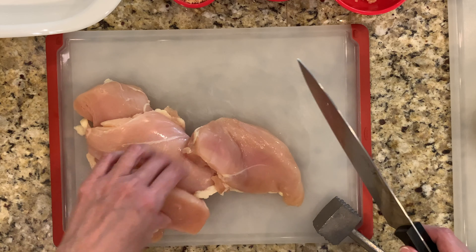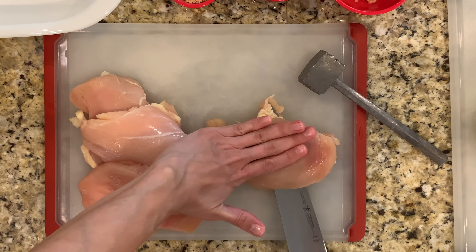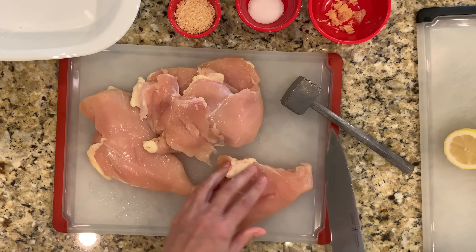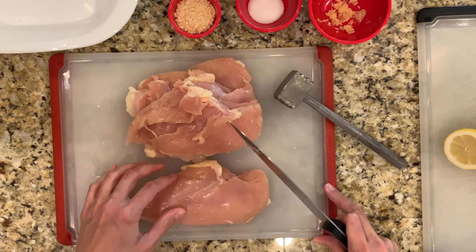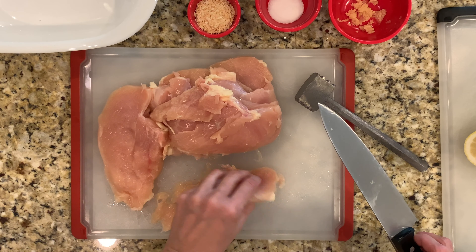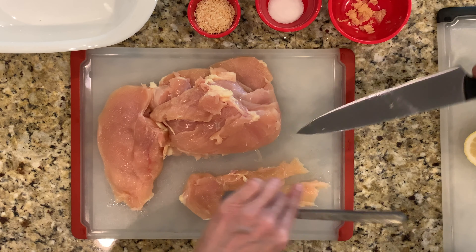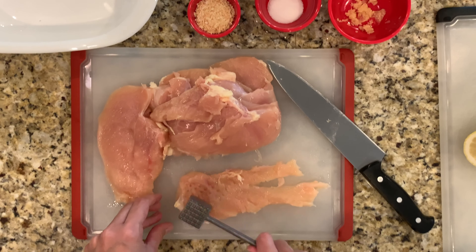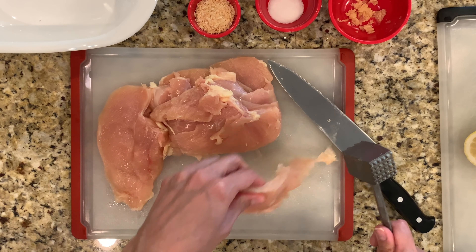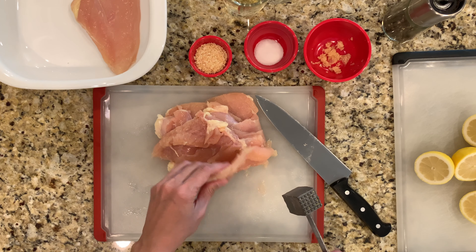I'm going to start by cutting my chicken breasts in half, especially if they're very thick. Once you've cut your chicken breasts in half, you have the option of tenderizing them a little further. Depending on the size of your chicken breasts, if you think they need it, you can always tenderize each side a bit to get really tender chicken fajitas. After I tenderize these, I'm going to go ahead and set them in my container and then pour the marinade on afterwards.